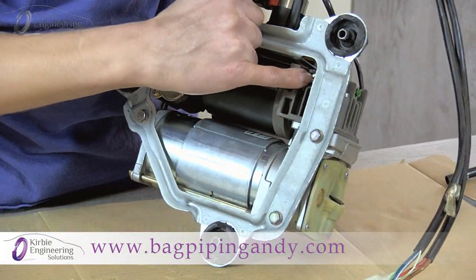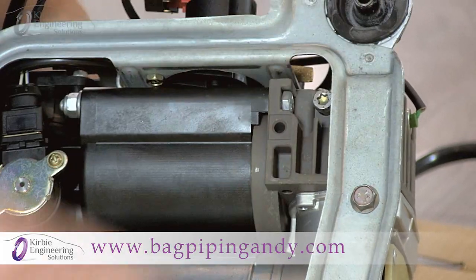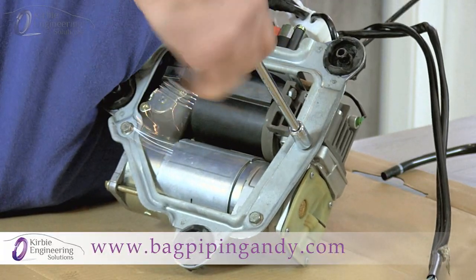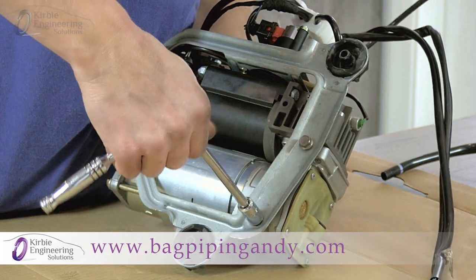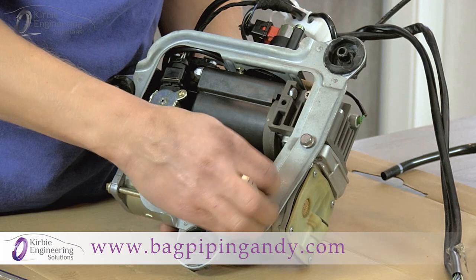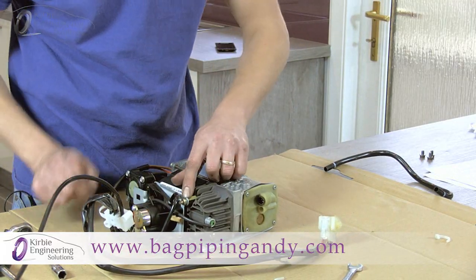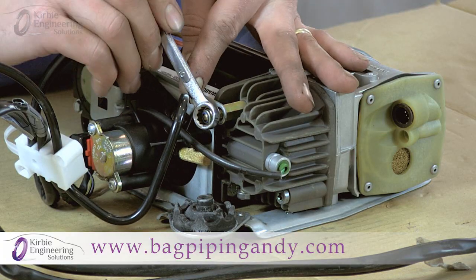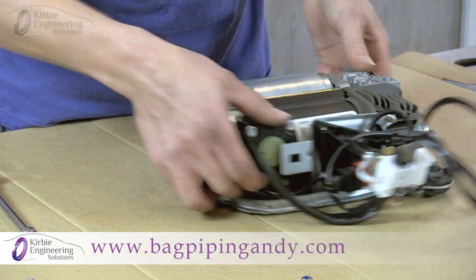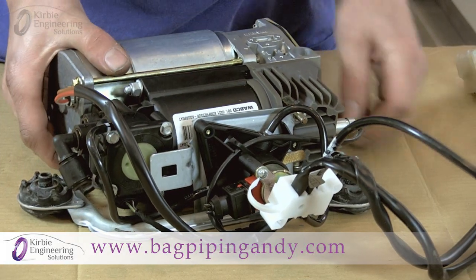Next we're going to loosen — just a few turns — this screw holding the temperature sensor, using the Torx T30. That allows the temperature sensor to come free. Next, loosen these three 10mm nuts and remove them completely. Then remove this 10mm nut. Next, undo the air output pipe the same as before — press down on the collar while pulling the pipe out — then lift the compressor out of the frame.